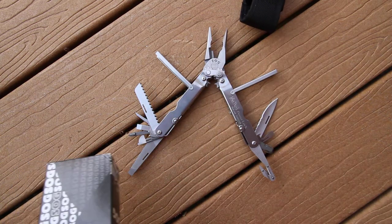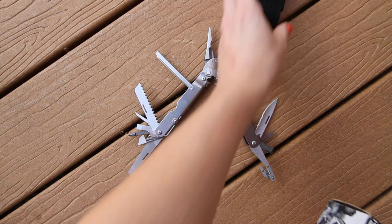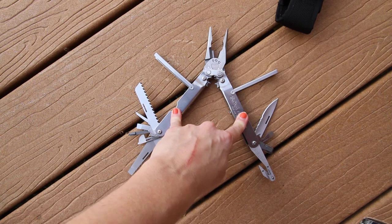The S63 comes in a silver stainless color. There is also a V63 if you want a black oxide coating, but this is the silver.